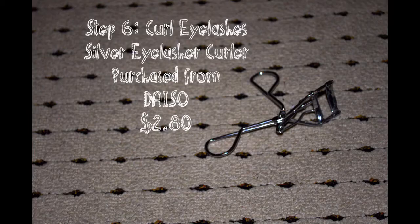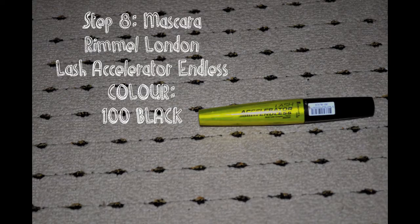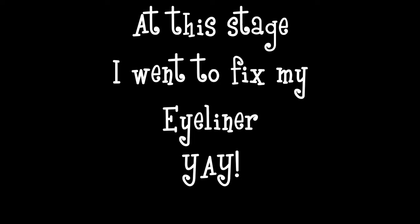After my eyeliner is done, I curl my eyelashes and this curler was also from Daiso. It does the job and that's all I really need. Next up, I'm using my favourite mascara which is the Rimmel London Lash Accelerator Endless in the colour black. I just put this on my top lashes and then my bottom lashes. After that, I actually went to fix my eyeliner because it was so bad and I was not having a good day with my eyeliner.